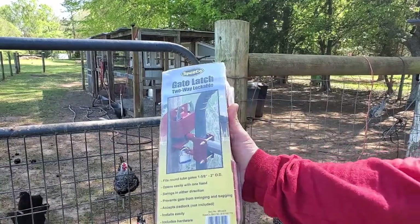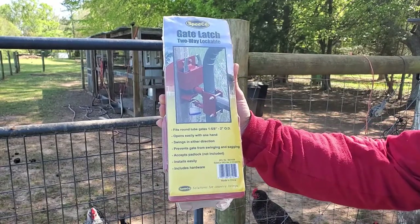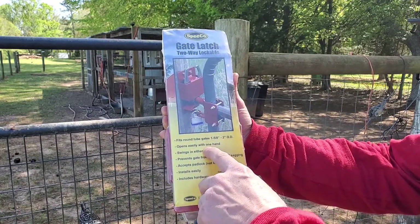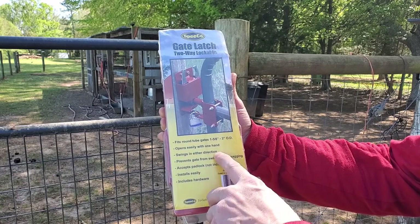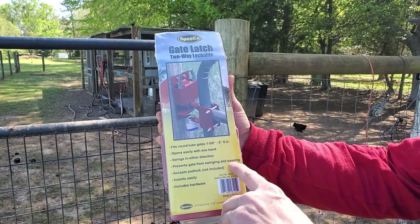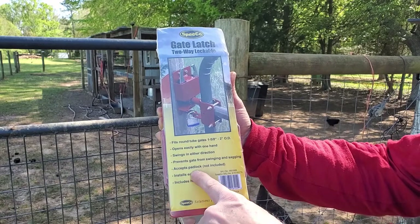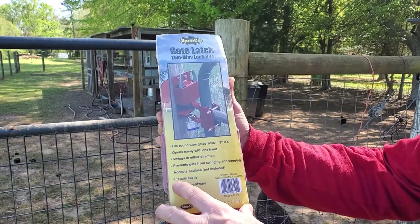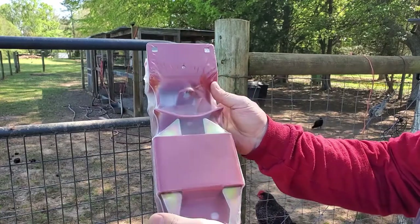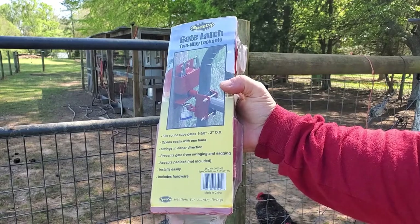So here's the gate latch that we're going to use. It says it fits round gates, which it should fit this little gate that we have. Easy to open with one hand, swings either direction, prevents the gate from sagging — it has a little clip that the gate sits on. Accepts padlocks — we don't need a padlock. Easy to install and hardware is included. So we'll open this up and see what's in it and get it installed.